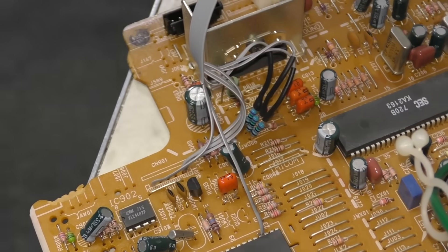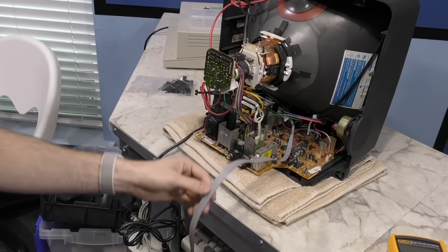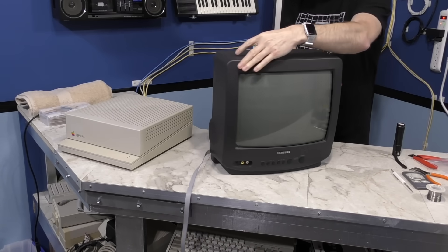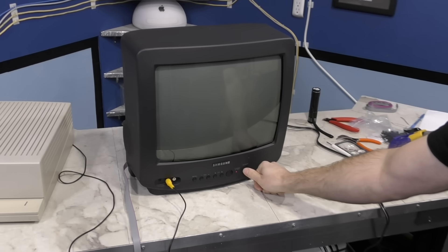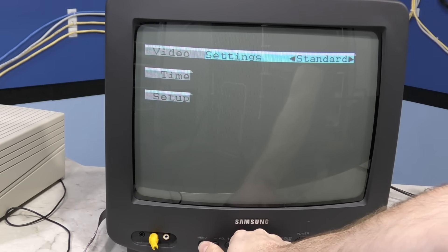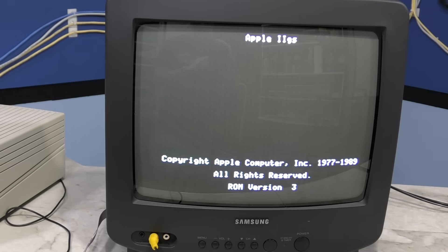Believe it or not, that is all of the modifications that need to be done to the board itself. So I'll go ahead and reassemble everything for testing. I have this really long ribbon cable coming out of the back of the TV, but for the moment I just want to find out if the TV is still working. I'll connect the Apple IIgs from the composite port. No smoke or anything, so that's a good sign. I did notice the on-screen display is a little dimmer than before, which I think was to be expected with the mods that were made, but it is still plenty readable. Let's power on the Apple IIgs — and we have a picture, exactly like it should be.